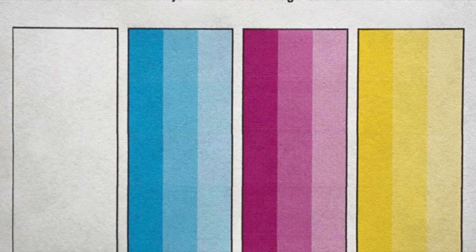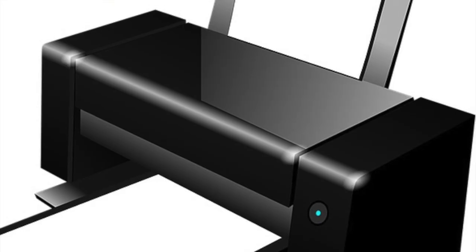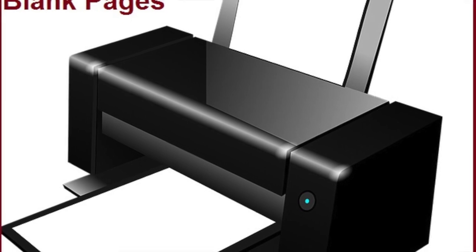If you are having issues printing, let me have your attention. There's a way for you to save money by fixing your printer yourself. If you can't print a certain color, your prints are faded, or you can't print at all,